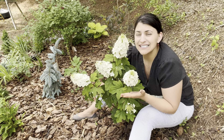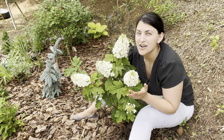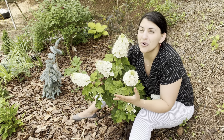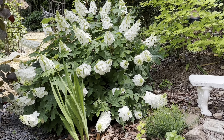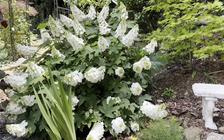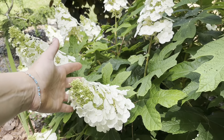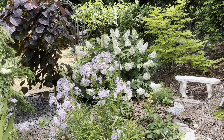This hydrangea I planted last year is called Ruby Slippers, a dwarf variety that only gets to about six feet tall and wide. I prune on these a little bit — even though they say you're not supposed to — because it keeps them in check and I think it produces more flowers. But only prune at the right time. For oak leaf hydrangeas, I only prune in late summer and will not prune after August. You can see here where I pruned last year and the branching that resulted. I prune for shape and fullness, not for size control.